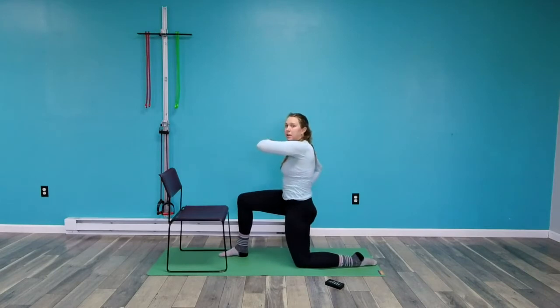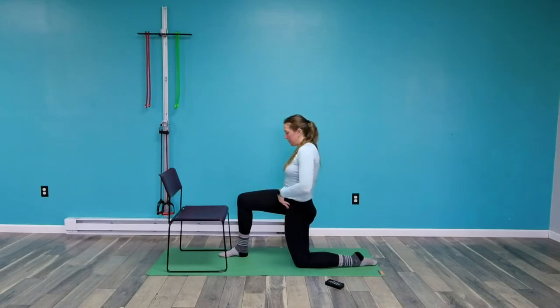Switch sides — my right foot is down on the ground, tucking my pelvis, squeezing my glute. You see how it's the exact opposite motion: this is a tilt — you see how I'm arching my back — and this is a tuck. I'm really trying to open up the space in the front part of my hip.